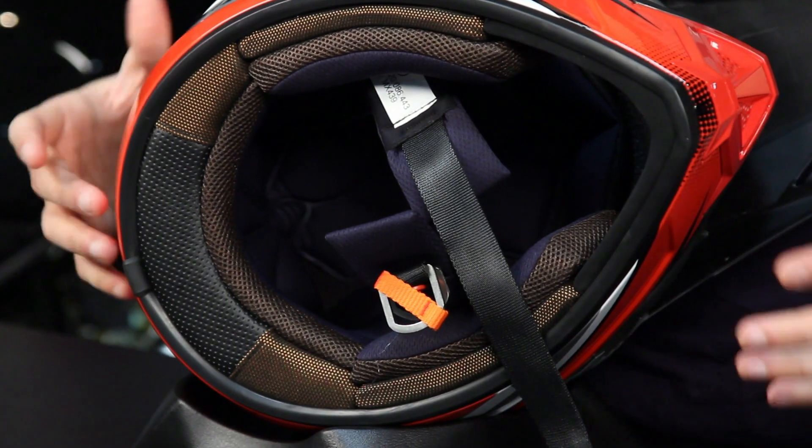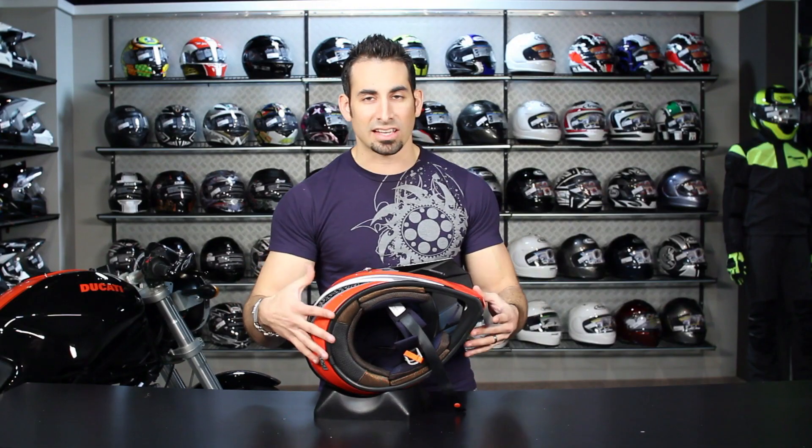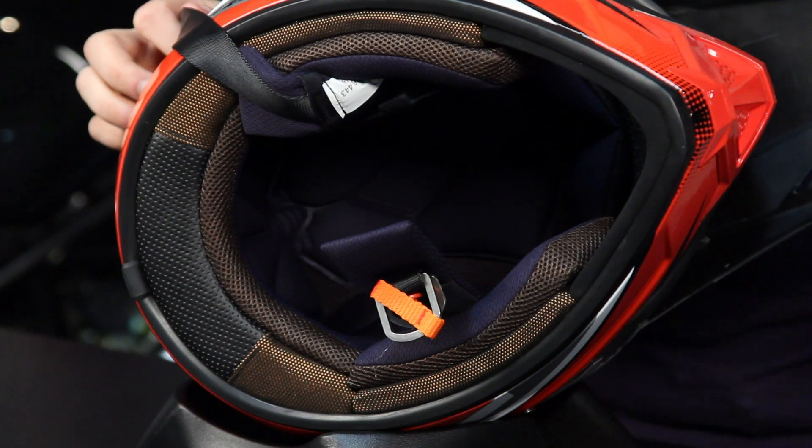They've also changed the internal shape slightly. Whereas the original D07 was a little bit rounder, this is going to be more of an intermediate oval fit, which is consistent with most of the Sparks range outside of the Trekker, which is still really round.